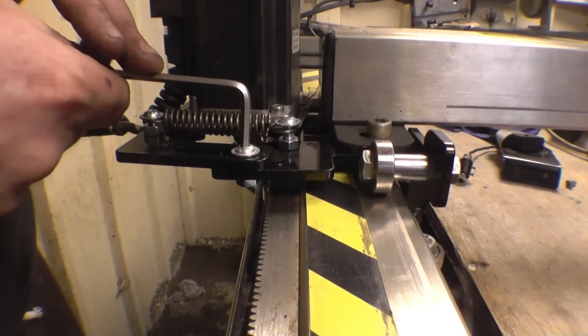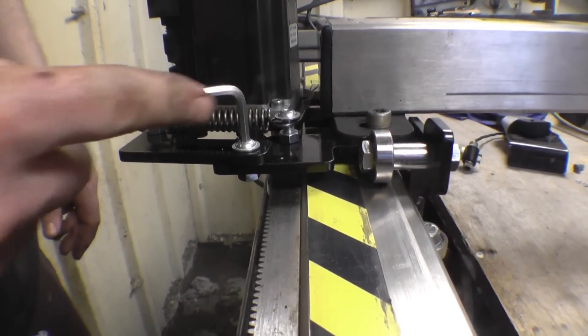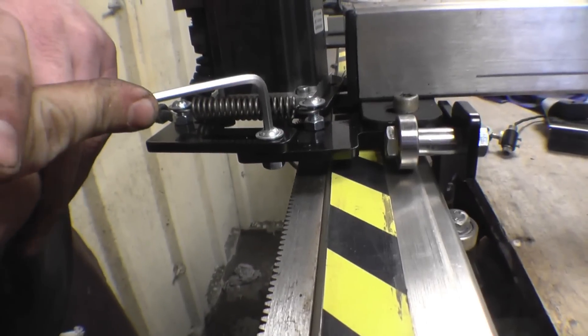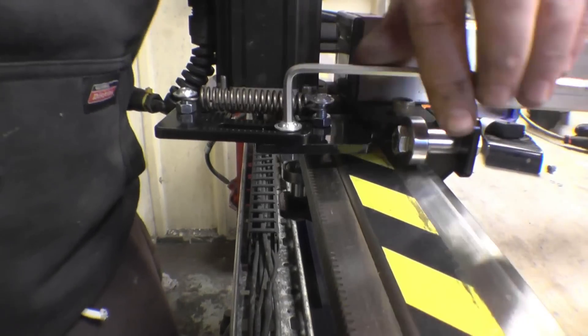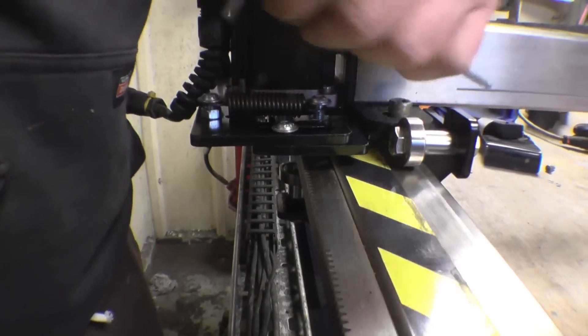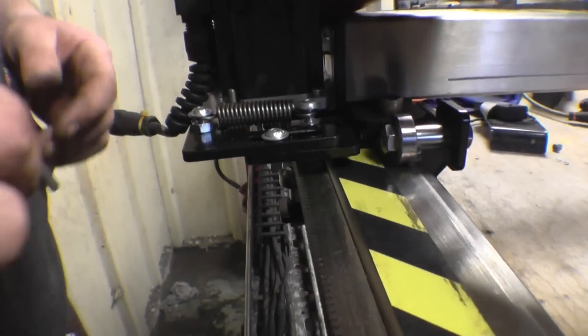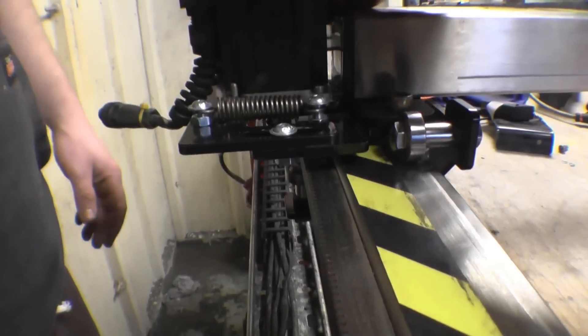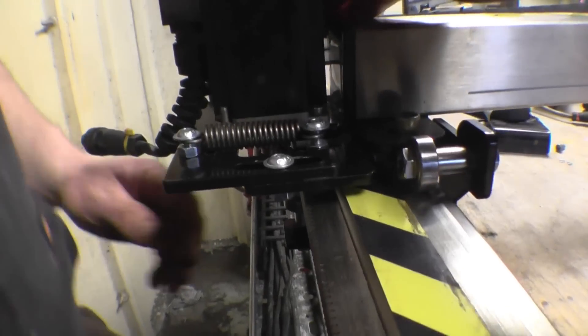So at the minute, that bolt that Lee's got the Allen key in is holding the spring back, holding the motor back into that slot. Once he loosens that off, you'll see the motor go into place. That's it — the motor's pulled in now and the spring tension is actually holding it in, so the pinion's held into the rack. See it actually jump in — it's in there.